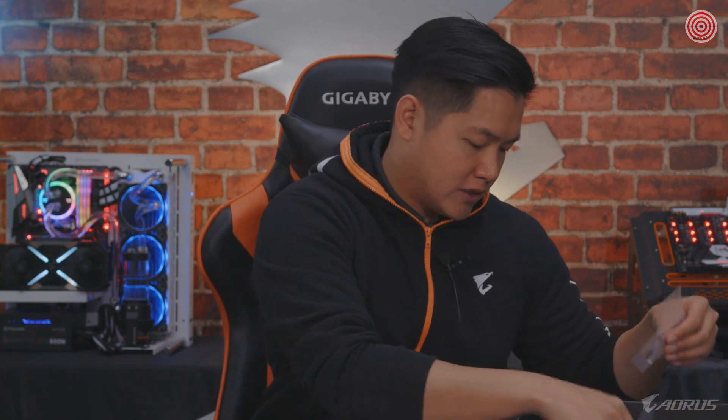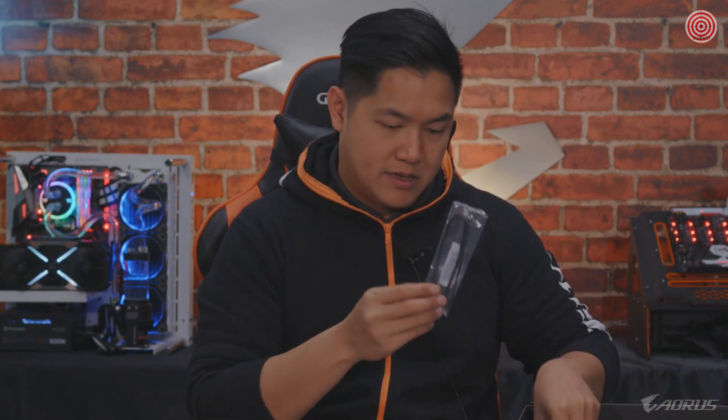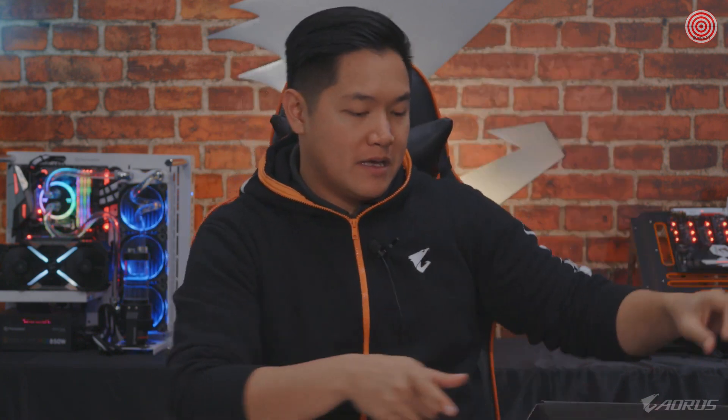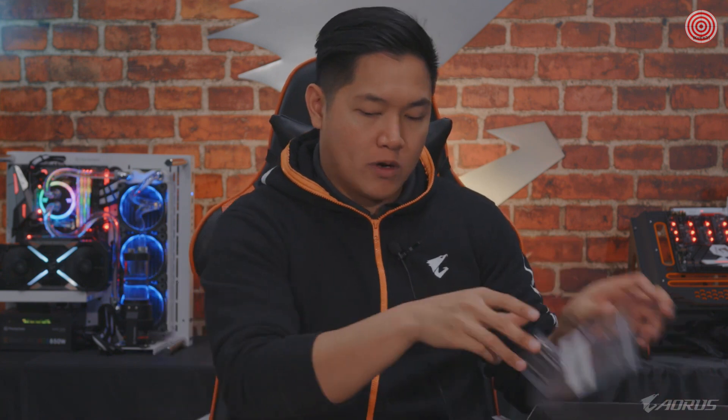Velcro cable ties, extra standoff screws, all that kind of stuff. Extra additional cables, RGB cables, and most importantly you're going to get additional Aorus stickers — a whole bunch of them as well. So all these accessories, I'm going to toss them back in the box. We're going to talk about what you guys came here for, which is the Master motherboard.